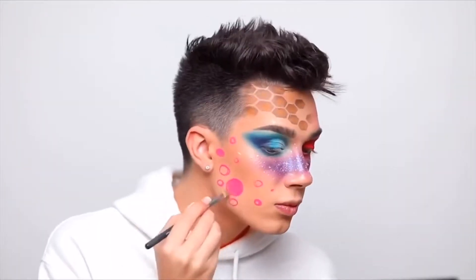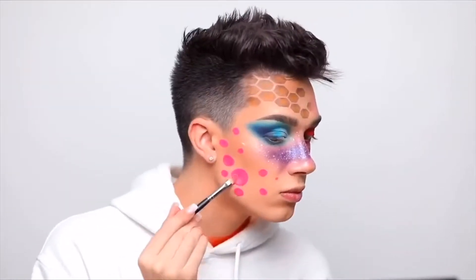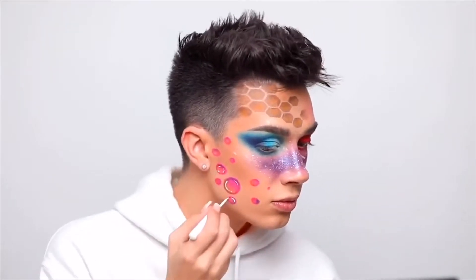Next, I'm gonna grab the shade Skip on a flat packing brush, and just put that right on there. Using that same brush, I'm gonna dip into the shade Pinkity Drinkity. With a little pencil brush, I'm gonna grab a little bit of Playground and just add in just a little bit of blue. Then I'm gonna use the white liquid liner.